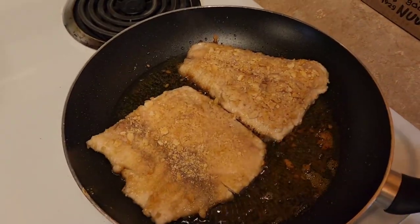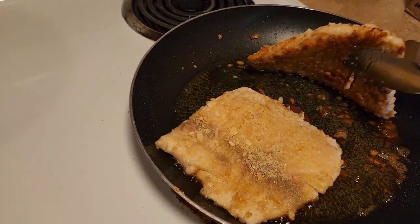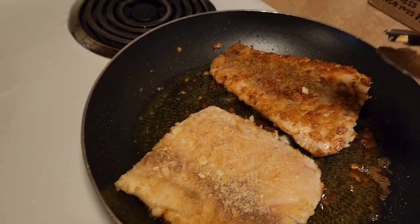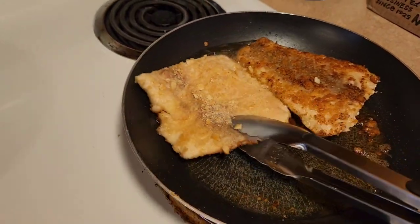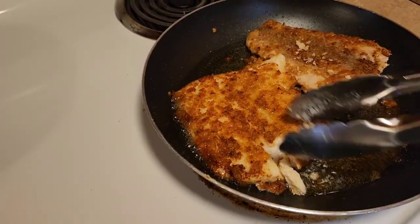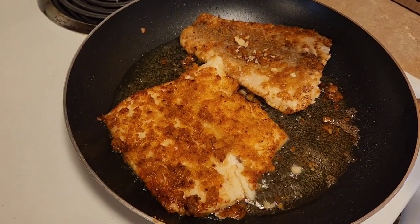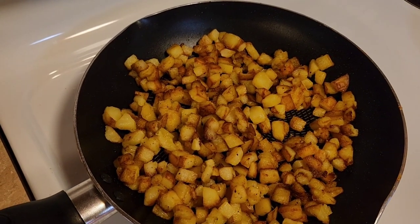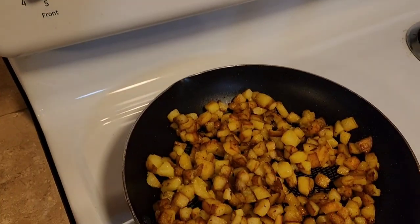After cooking for roughly 10 minutes — oh yeah, just like that, that size is pretty well cooked, a nice golden brown — just flip them over. Oh yeah, that's already flaking apart, look how good that looks! The potatoes are definitely just about ready; keeping it on low heat to stay nice and warm.